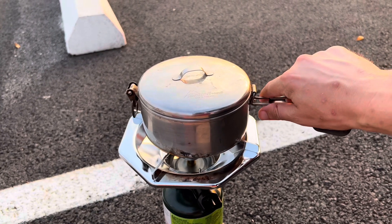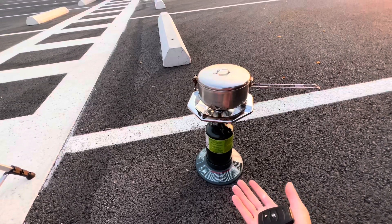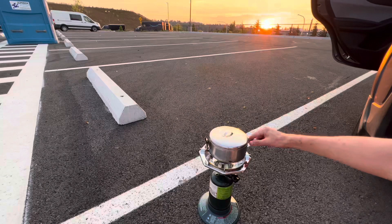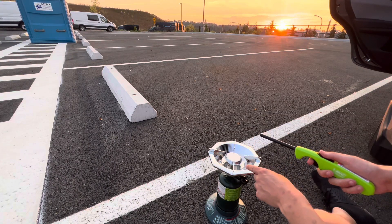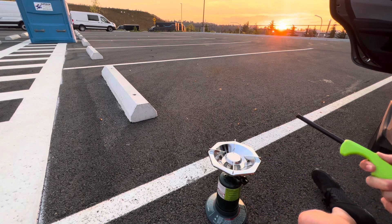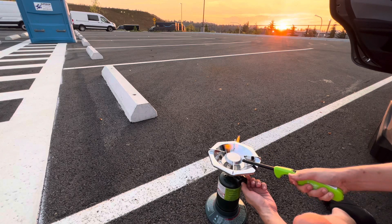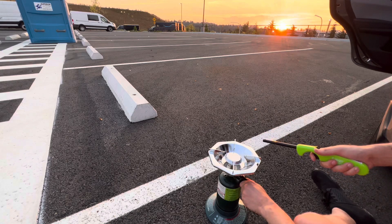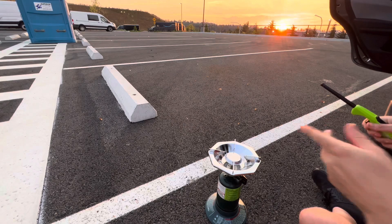I couldn't tell you how it's going to work in the wind because today it's not very windy. Also as you can see I don't have any table out here, so I'm just setting it on the ground in the parking lot. There is a version of the stove that is self-lighting but this one is not, so I have to light this manually. So this is actually on.